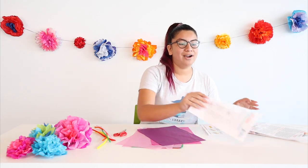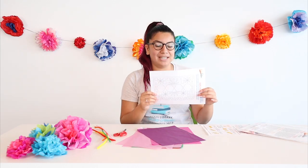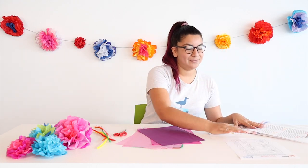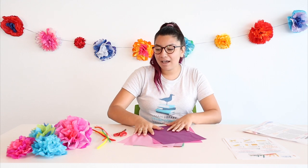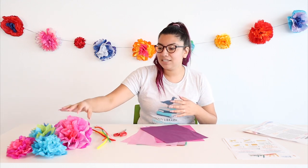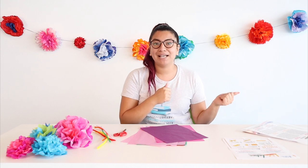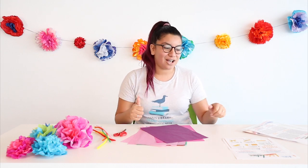And then my favorite part — a coloring page where you can color that, hang it up, and a little word search. I'm going to get started. I'll be working specifically on these paper flowers. Maria, who you'll be seeing next, will be working on the Papel Picado, and then Sheridan will finish us off with the Ratones Voladores.